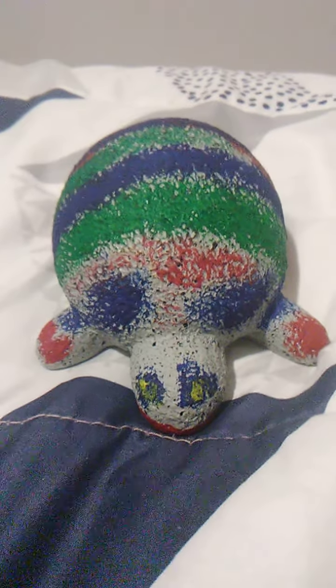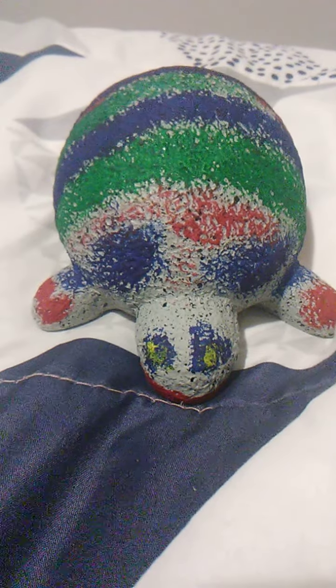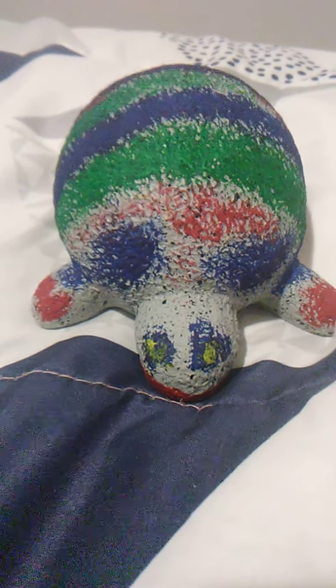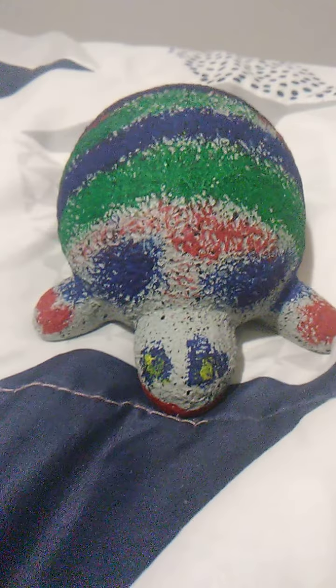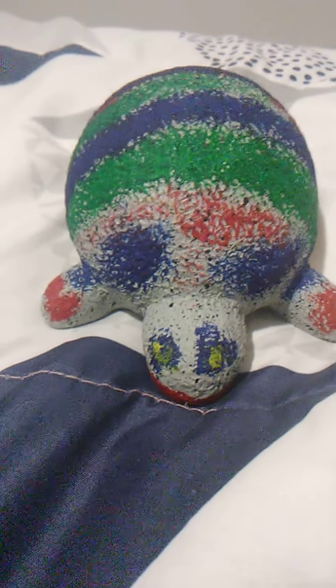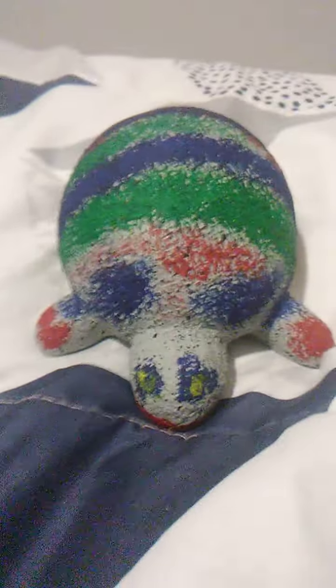Hi there, guys. This is just quick. You might look at something about how a turtle has to paint it. I made it this. It's really hard and something to do that.